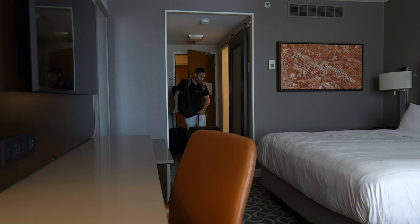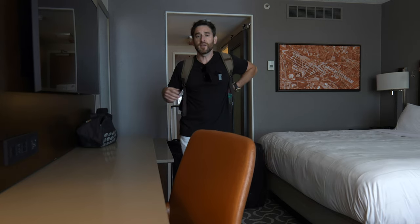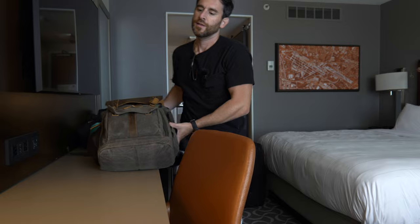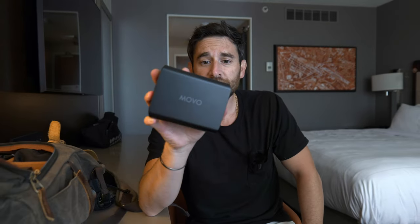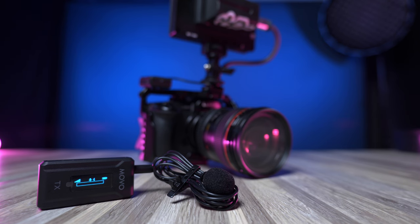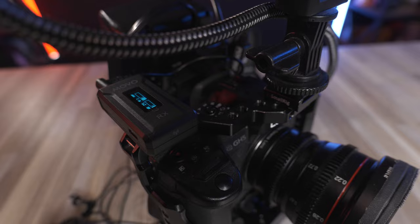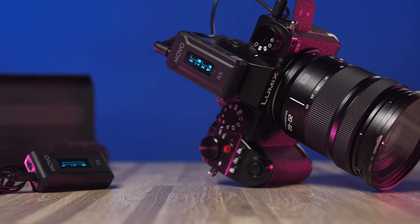So, we obviously gave it a little bit of a test at the airport earlier, and going handheld is a good opportunity to put this microphone to the test. This is what is going to be included with your WMX2. This charging station is pretty awesome — when I open it, you can see there are two slots: one for our transmitter and one for our receiver. We also have the option of another transmitter that goes right in there as well.